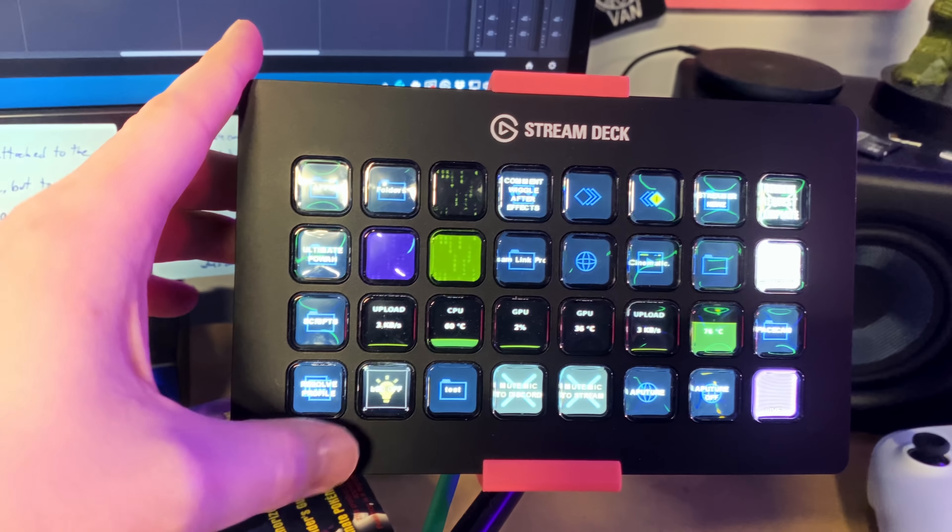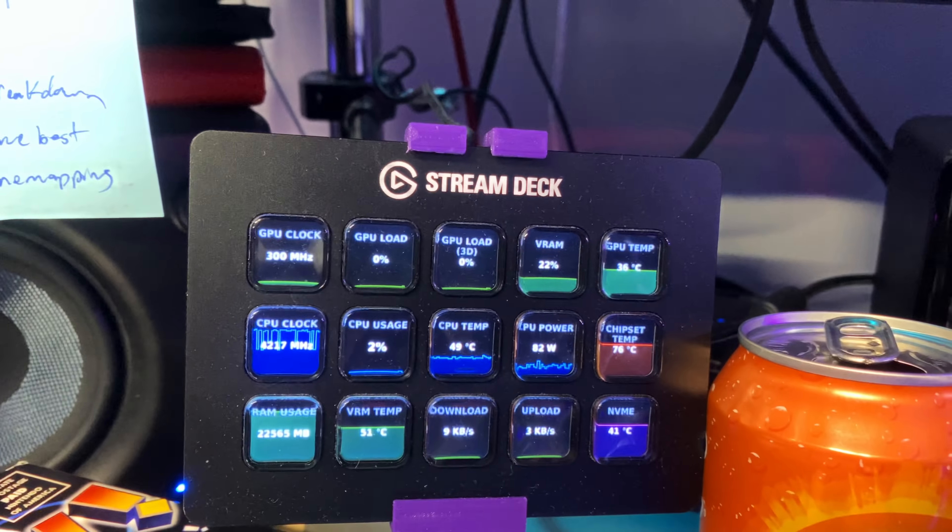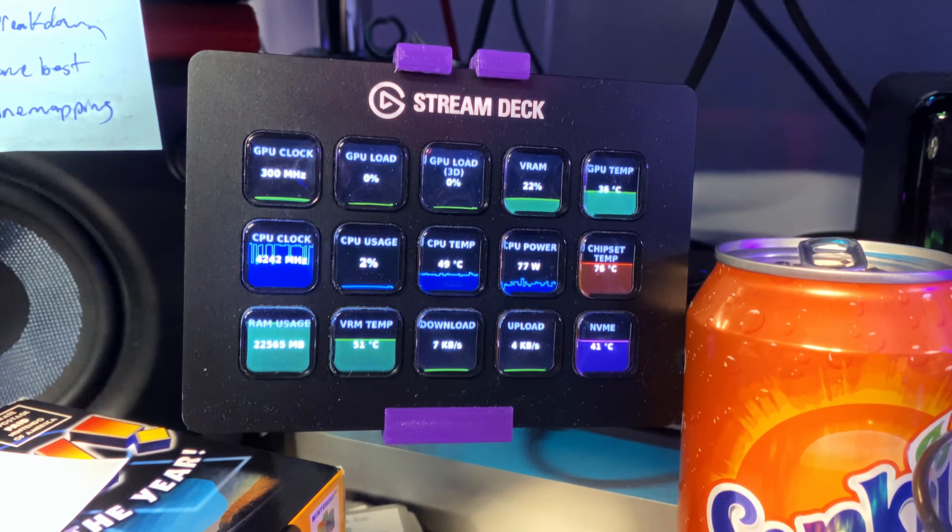I have plenty of videos up on this in the description below. I have like eight different stream decks around my setup — the mini, the large, the extra large — and I use them to control my computers, my lights, my stream software, activate certain cameras, all sorts of stuff. It's absurdly powerful. And honestly, people who aren't even streamers could benefit from it as well.